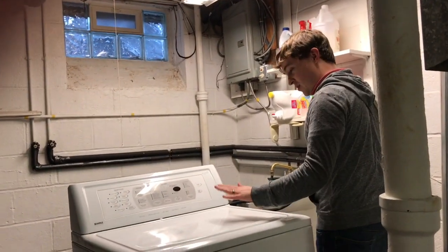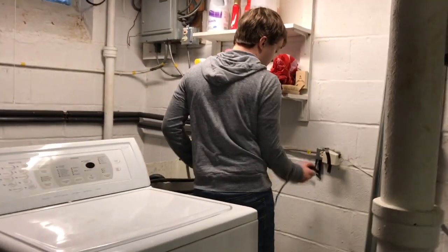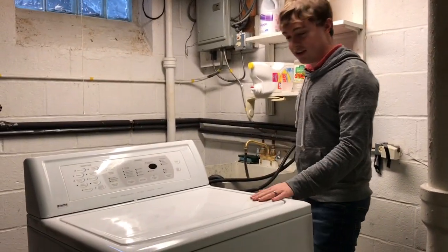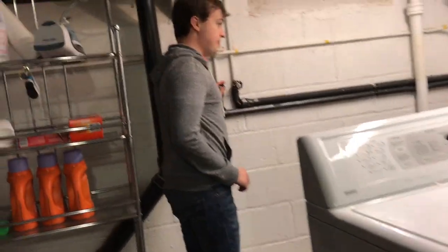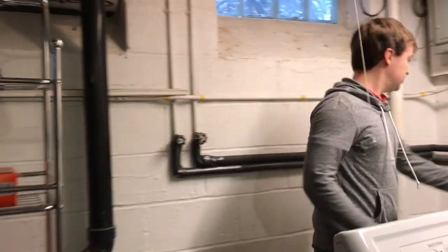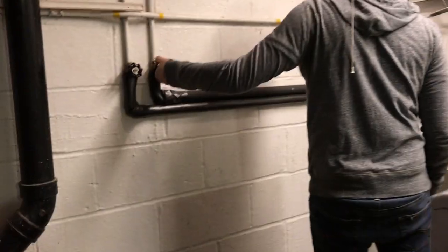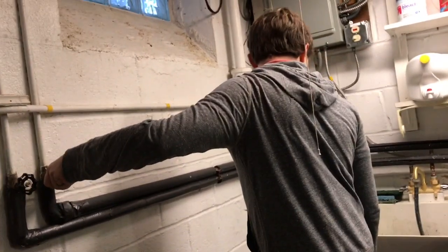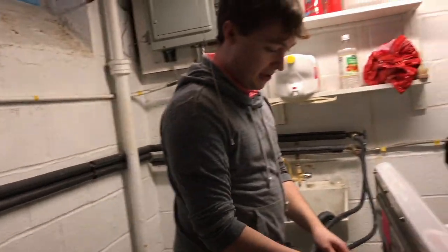Step 1 is you want to unplug your washer from the power supply, so I do it just like that. Next, you want to disconnect the water from the washer. Okay, so water is disconnected, and we can remove the water pipes from the washer.